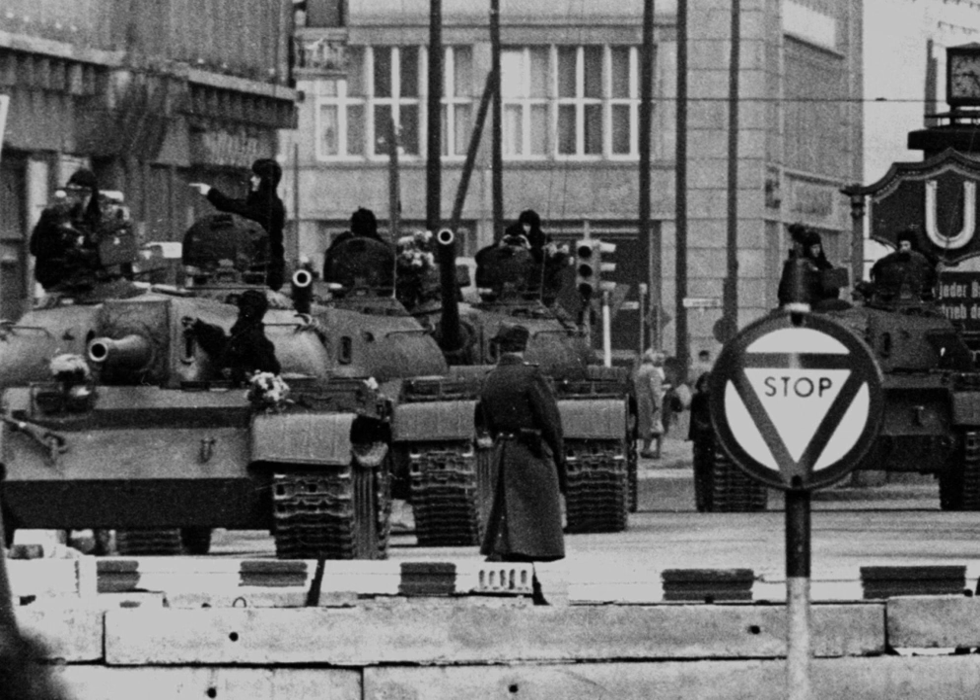United States Army Berlin, a U.S. Army formation posted to West Berlin during the Cold War, has been referred to as a tripwire force.